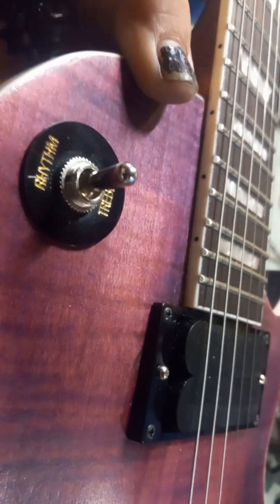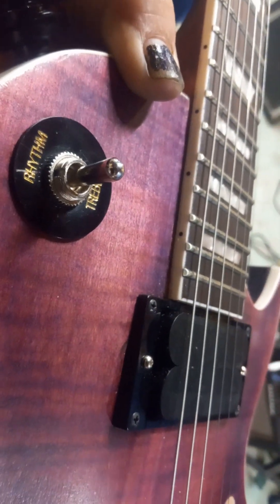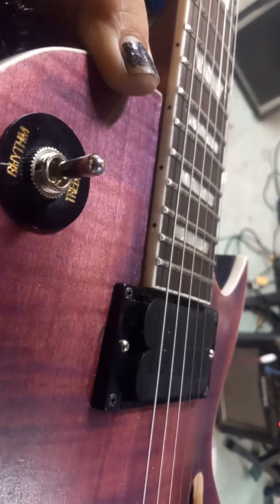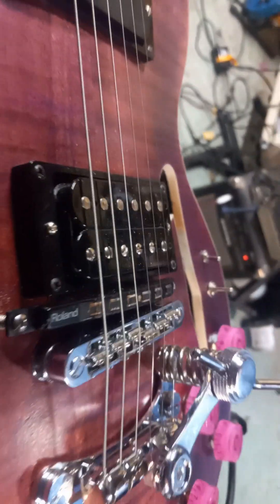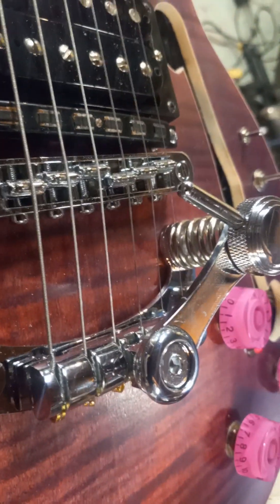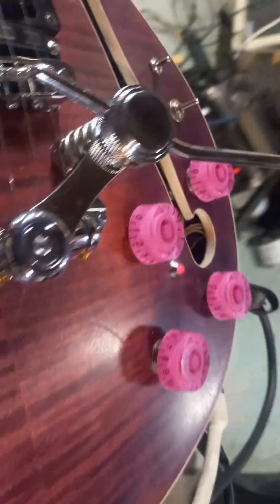That's actually a hardware store switch that I got at AutoZone. I needed an off-on switch and they had it, so that's what's in there. There's the Roland system on board, a Paizo bridge, a Lestrem variant.